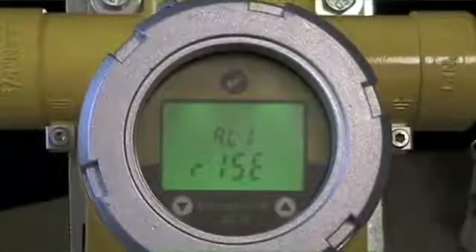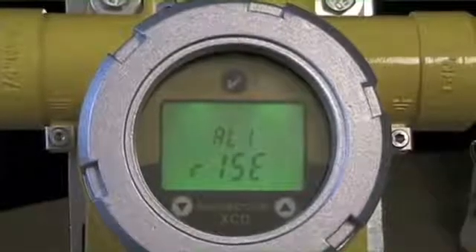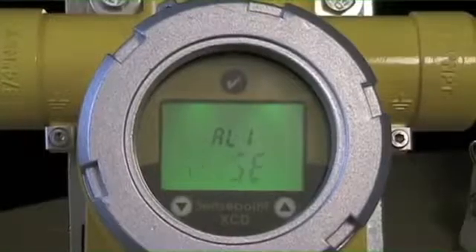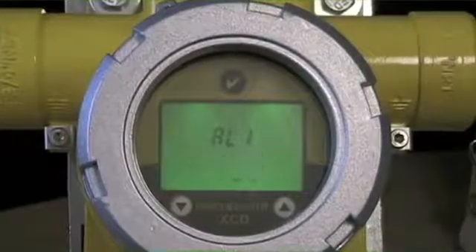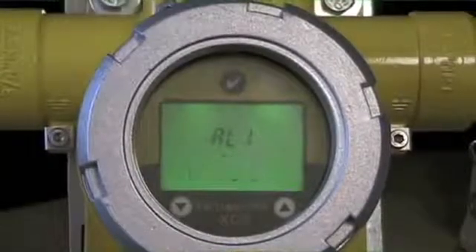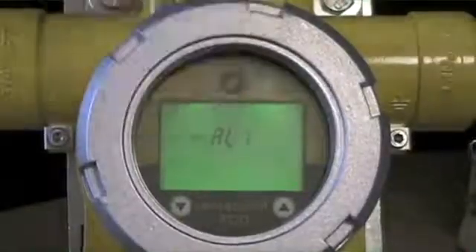The next question asked is: do you want a rising or falling alarm? Oxygen is a typical case where you look for a falling alarm in a depletion scenario. 20.9% is typical ambient, and you want the alarm contact to engage if the value drops below a certain threshold. In the case of LEL, we're typically looking for a relay to engage on the rise — going from 0 up above 10%.